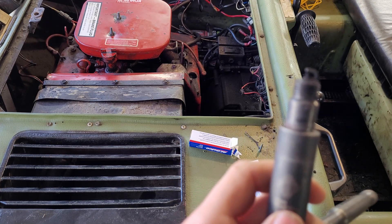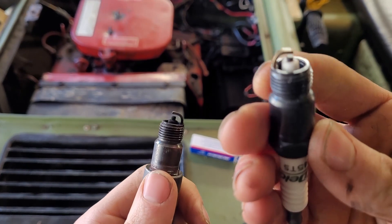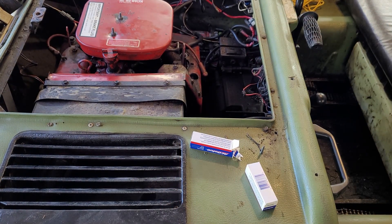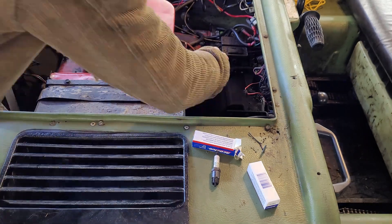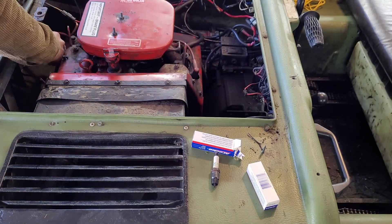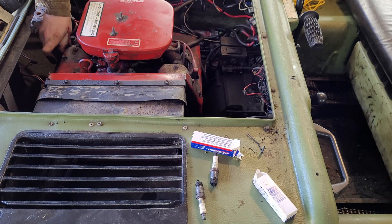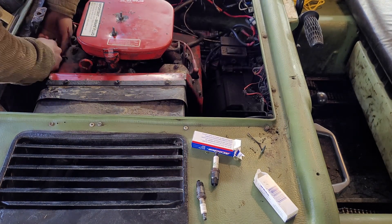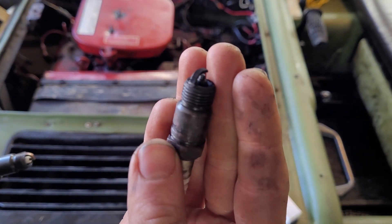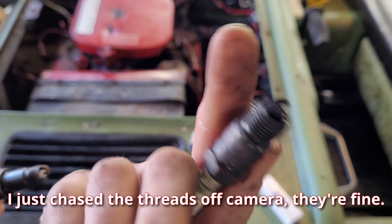Next up we're going to take care of the spark plugs. I've already pulled one out and it is black — very black. Here's a new one for comparison. That's pretty typical — it was running super rich and still is. Those plugs are a little fouled, and it feels like every now and again the engine wants to sputter a little at low RPM. I'm going to do the plugs, and next up I think it'll be the chains. Unfortunately the new plug won't even try to start going in the threads, which is a pain — I'll bring it back when that's resolved.